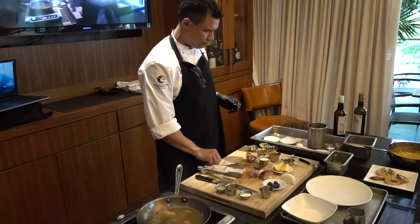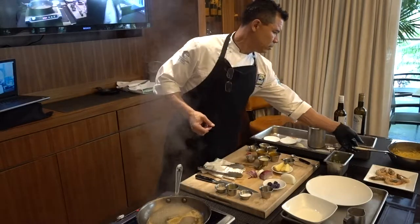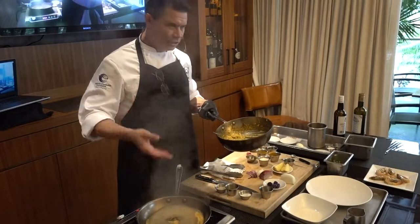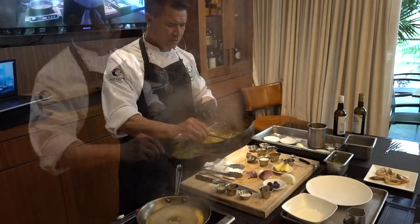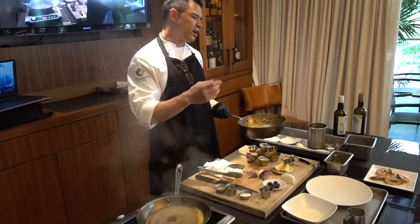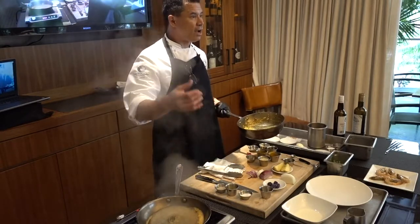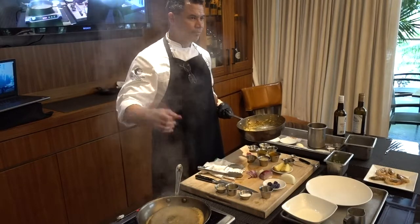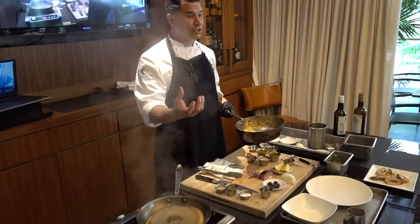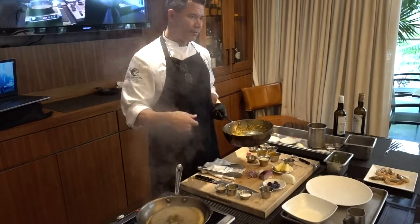Season. Going to let that come to a nice rapid boil. You can already smell the shellfish. One other way, as you're making your shellfish stock with the heads and the shells, to intensify that flavor: use an immersion blender. Prior to putting it in your chinois, hit it with the immersion blender, then pass it once or twice — through a thicker chinois, then your finer chinois. And that flavor intensifies just by putting it through the blender.